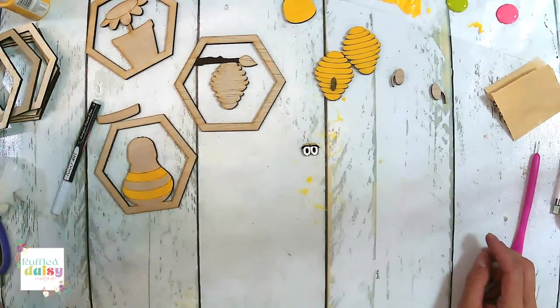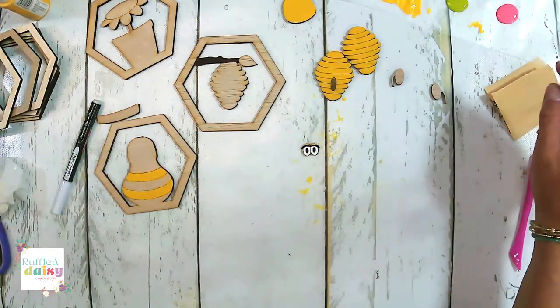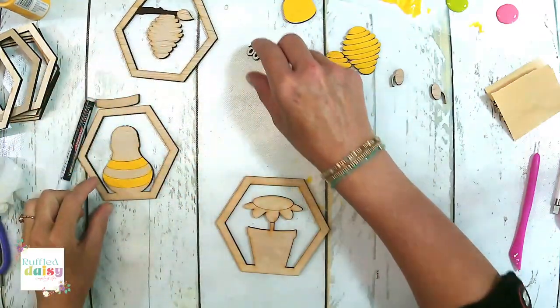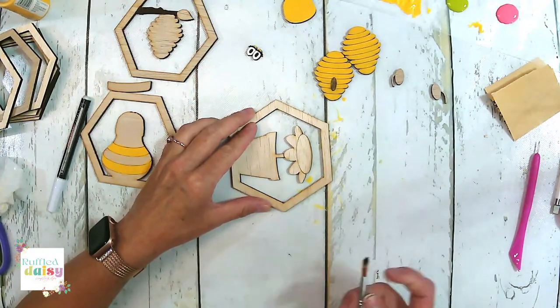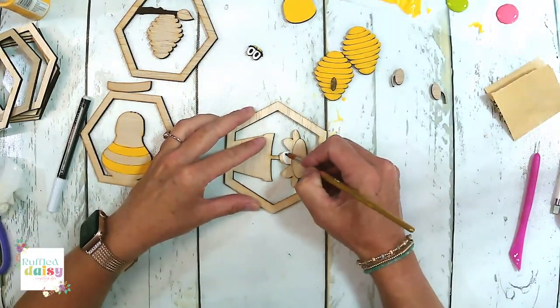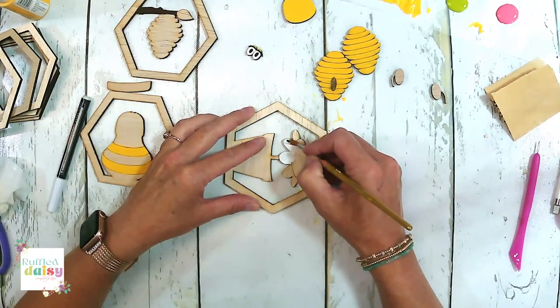I need my drink — let me take a drink of my cold coffee. Let's paint this white. We'll get a white daisy here. That'll go perfect. You could do a pink flower, you could do whatever color flower you wanted, honestly.